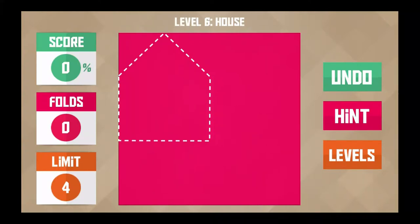Hi, this is Phoenix Genesis for phoenixgenesis.com. Our two YouTube channels, Phoenix Genesis and Frag Camp, are playing Paperama — it's a free game in the iTunes Store on iTouch 5. Here we are at level six.